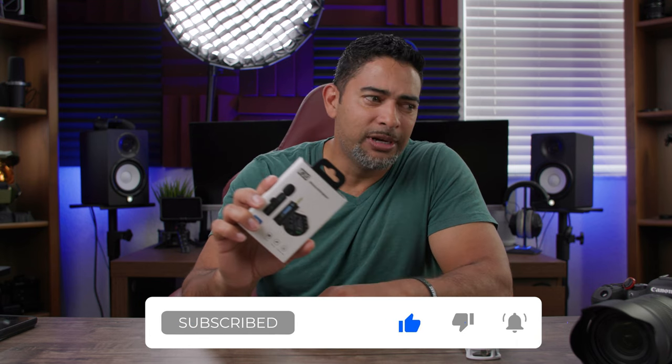I've been using this for about two weeks now and I got to tell you, it's good. It's not amazing, but it's actually pretty good. You actually get a pretty decent sound coming from it.